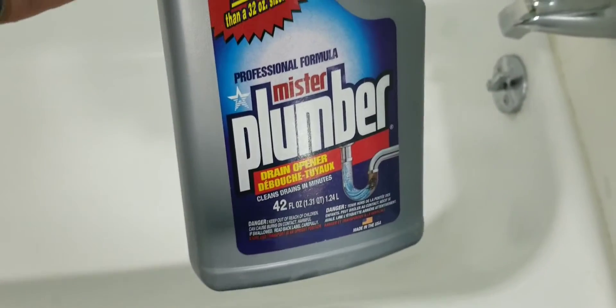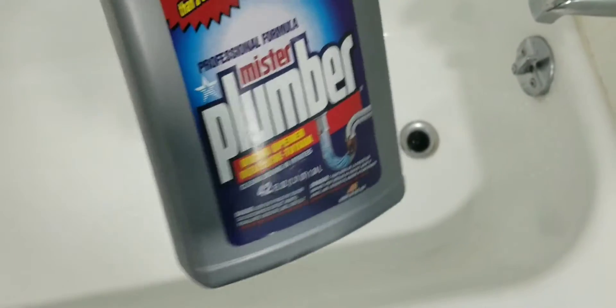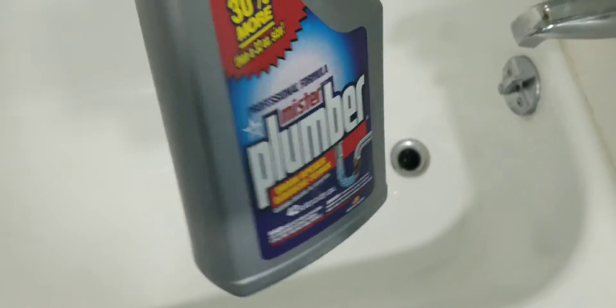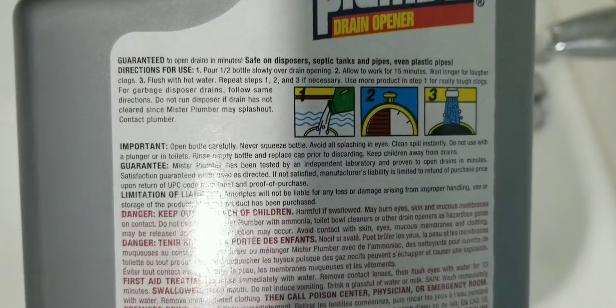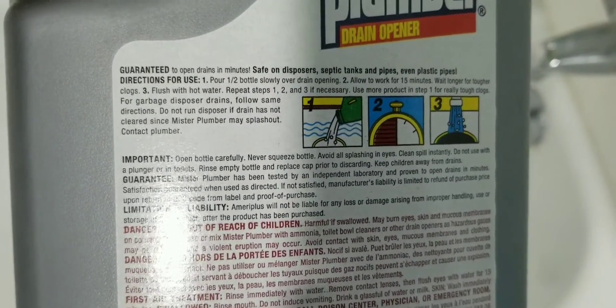So before using this product it was taking about 10 minutes for the water to drain, but you just saw that it works now and I have no problem. You can see the instructions here — it's very easy.